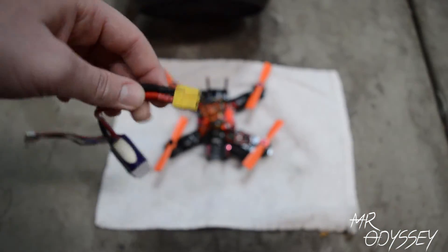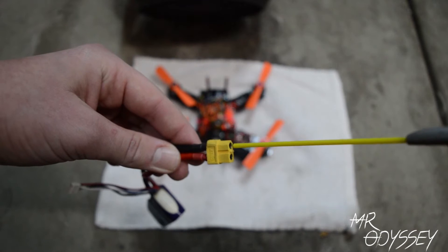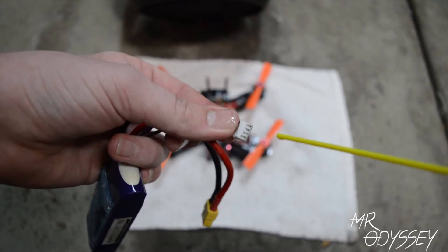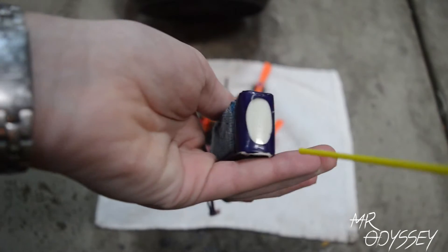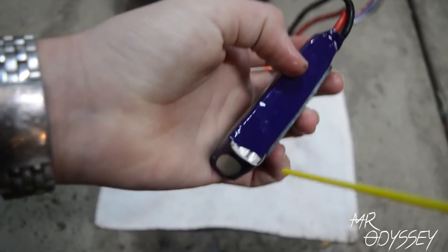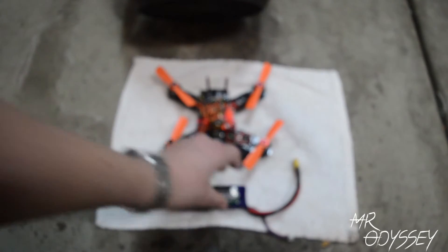So behind me, I put the quad to dry — I just set up a fan. I wanted to show you guys: make sure you spray the battery lead on your battery just with the WD-40. Also, spray the balance leads and where they come into the battery, just so that's covered where water can get in. And like me, if you have any cracks or the casing of the battery came off a little bit, make sure to spray in there just so if water were to get in there, it wouldn't cause any problems.